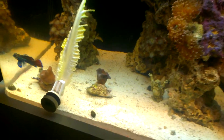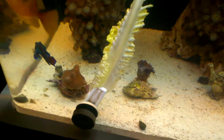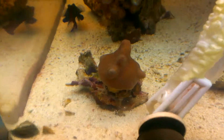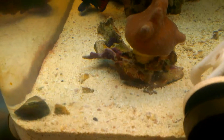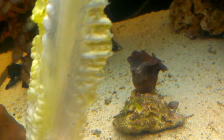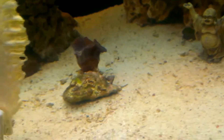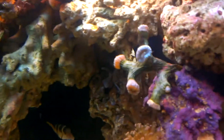Hey, what's up, this is Got Screens Printing and Vinyl with another update. Today is December 1st, 2014. We've been trying to frag a lot of the stuff in the tank - we just need some stuff to get bigger.